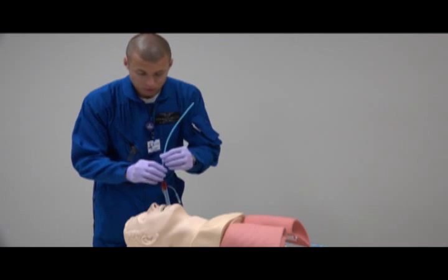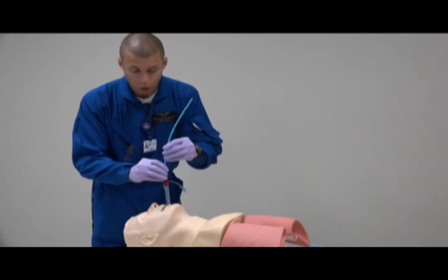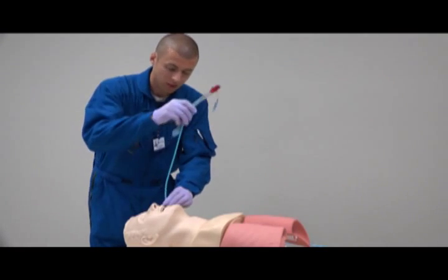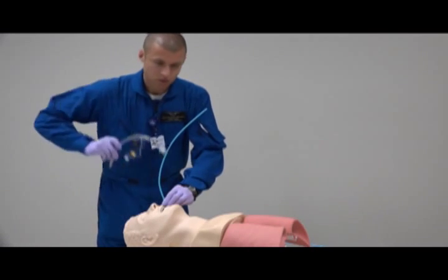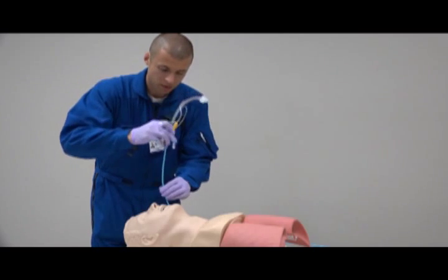Once you feel like you're in the trachea, always make sure you hold onto your gum bougie. Slide your King out and feed your endotracheal tube onto the gum bougie.